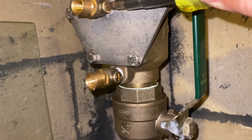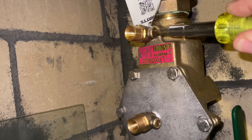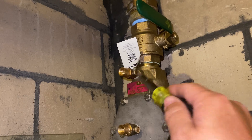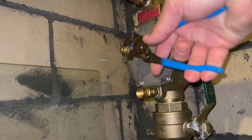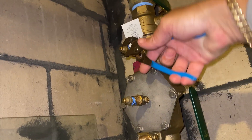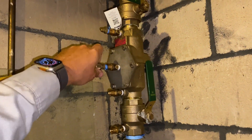We'll slowly blow off each port — there's no debris but just a little bit of water out of each one. Test ports one, two, three, and four are cleared. Since this device is missing test port adapters, I'm taking the liberty to add test port adapters to test ports number three and four so they'll be ready for testing.